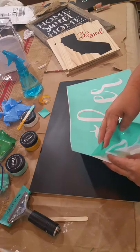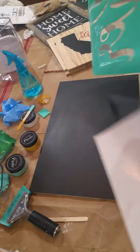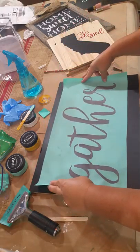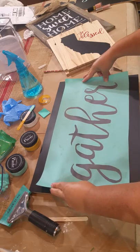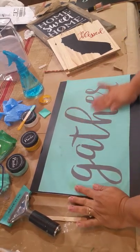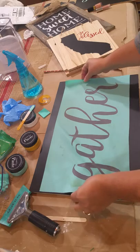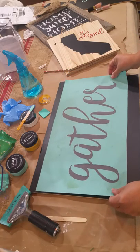The ease of this product is the reusable transfer. I take my transfer off of its backing and apply it where I would like the word 'gather' to appear on my board. Press it down. It's a little crooked for my liking, so it comes right up — reposition. These transfers are reusable.